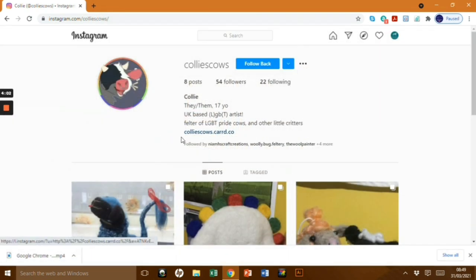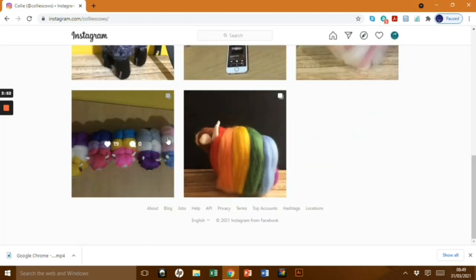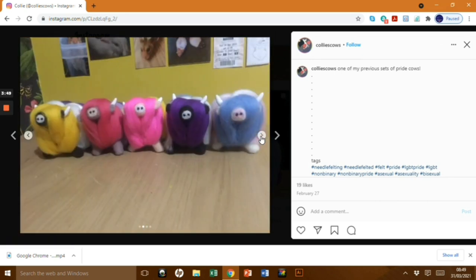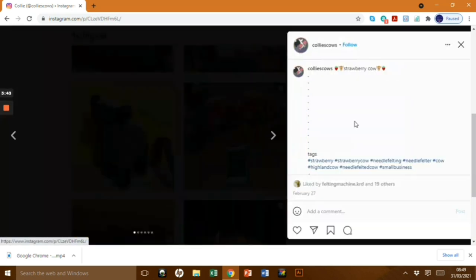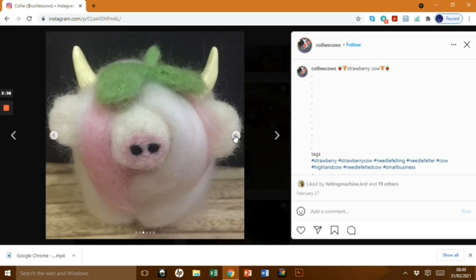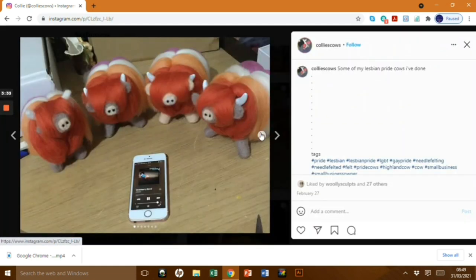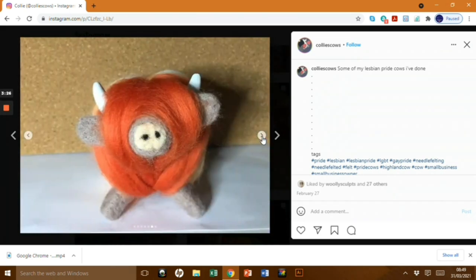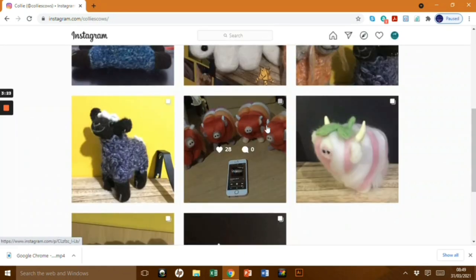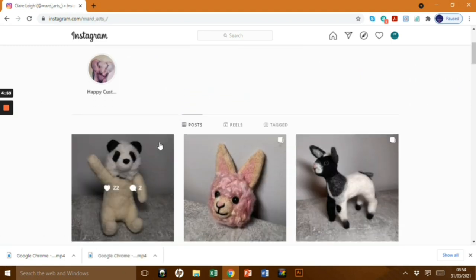Next up we have the fantastic Collies Cows, which are LGBT pride cows. She's taken the pride colours and applied them to the highland cow design, and it's really great - I don't think she's been felting that long either. Look at how clear the colours are and how defined they are. This is Strawberry Cow - I think this is adorable, a really good theme and beautifully executed. I love the little green hat. And then the LGBT lesbian pride cows again - the colours are so distinctive and they look really good. She's done a fantastic job by taking a design and making it her own.